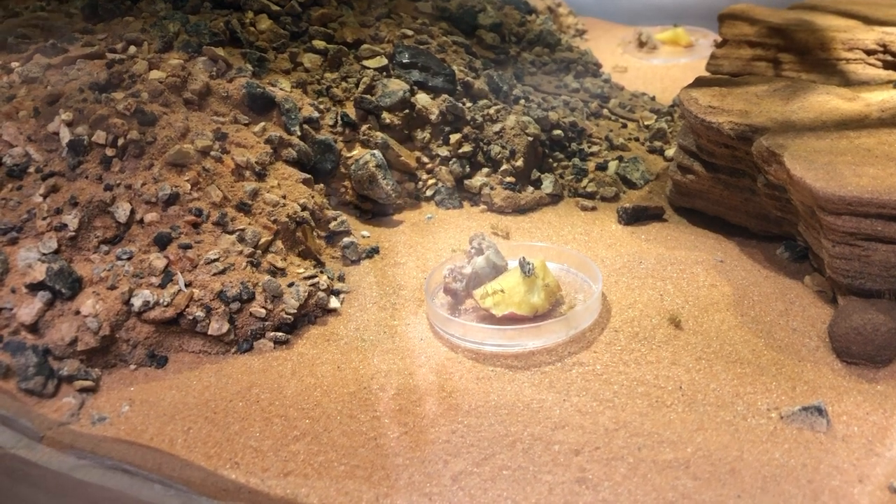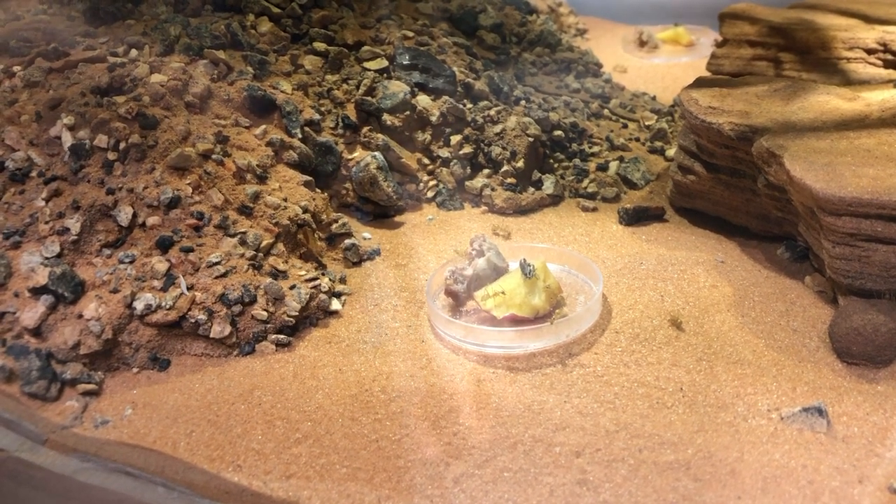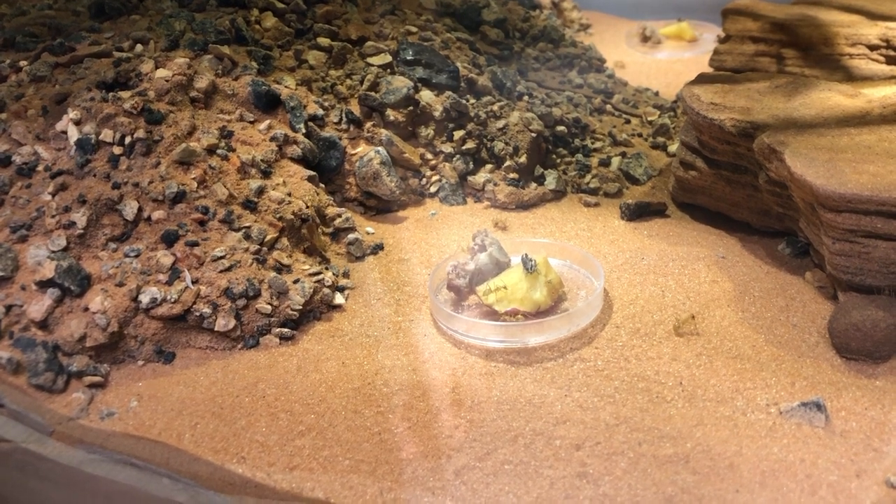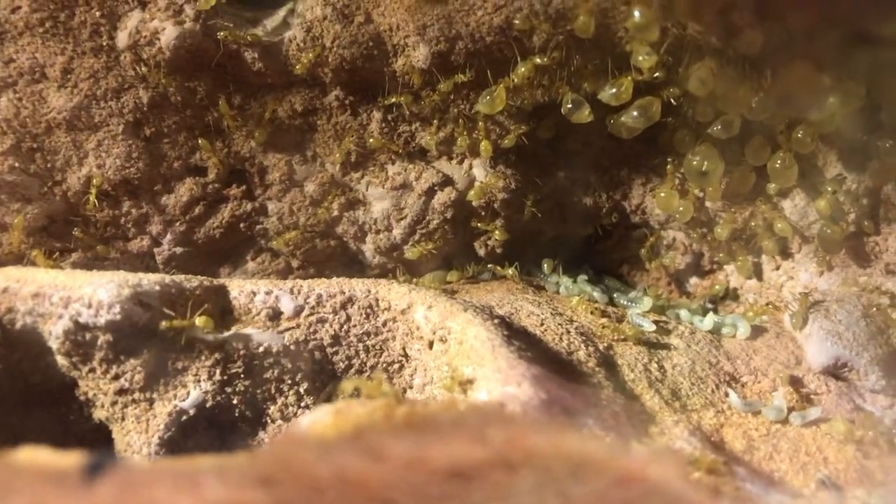You'll see the worker ants foraging around here and gathering up food, and they'll take that food down through the hole in the pile on the left, and they'll come over to the nest area. And in the nest area, you're going to see a lot of ants down here.